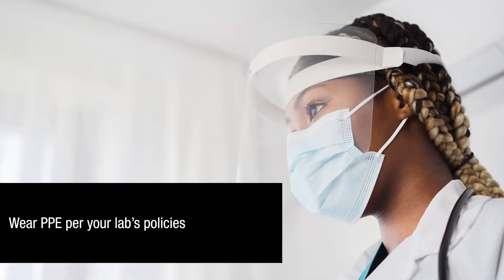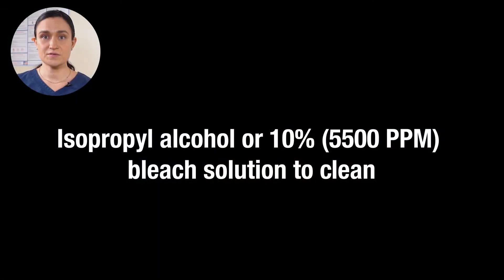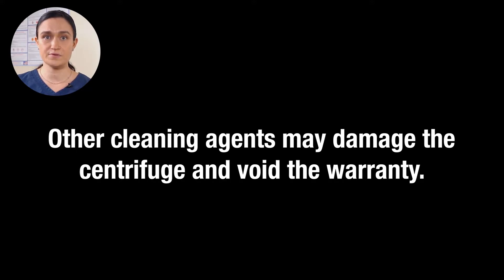Make sure to wear appropriate PPE in accordance with your lab's policies. Use isopropyl alcohol or 10% 5,500 ppm bleach solution to clean. Only these approved solutions should be used — any other substance may cause damage to your centrifuge and void the warranty.